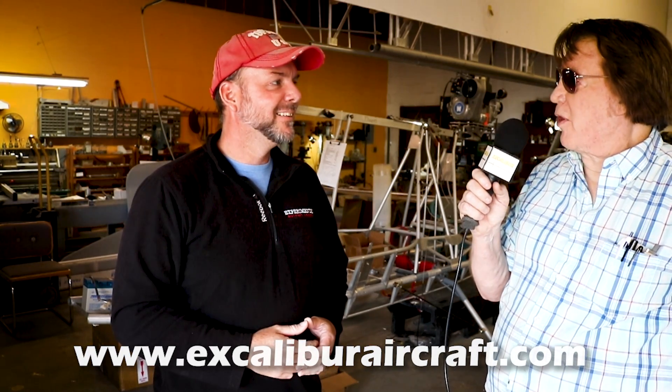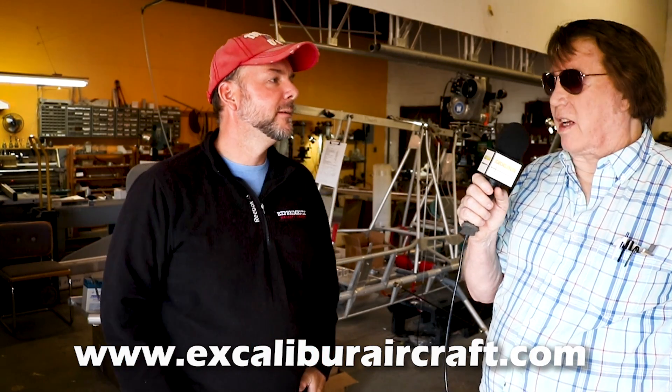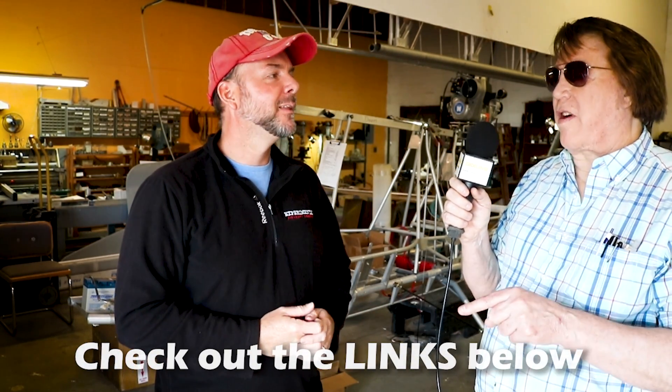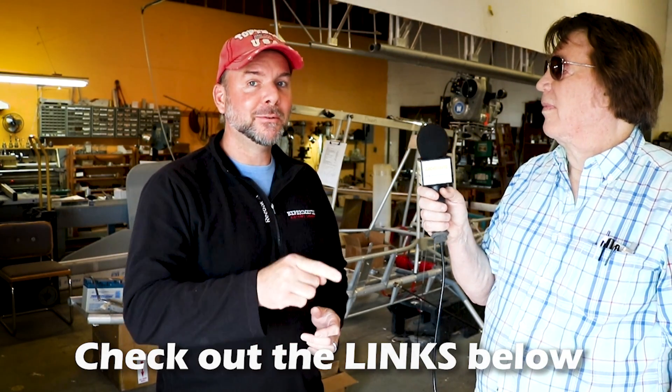That's a quick tour and how-it's-made walk-through of the shop here in Sebring. A special thank you to Tom for narrating. If you want to learn more, you can visit www.excaliburaircraft.com — the email and phone number are all there. On YouTube, make sure to type in both words 'Excalibur' and 'Aircraft,' or you'll get casinos and cruise ships. Excalibur Aircraft will bring up hundreds of their videos and the Experimental Aircraft Channel.